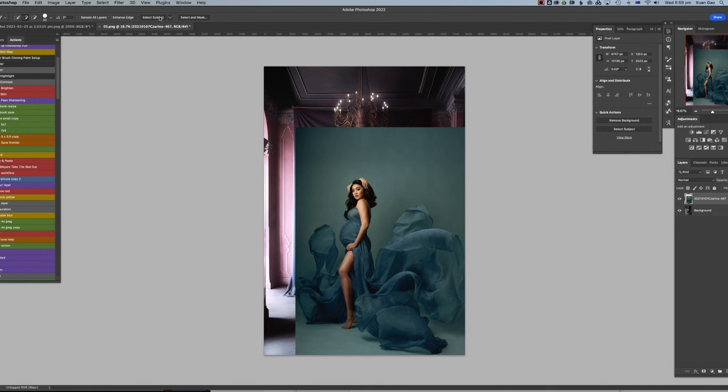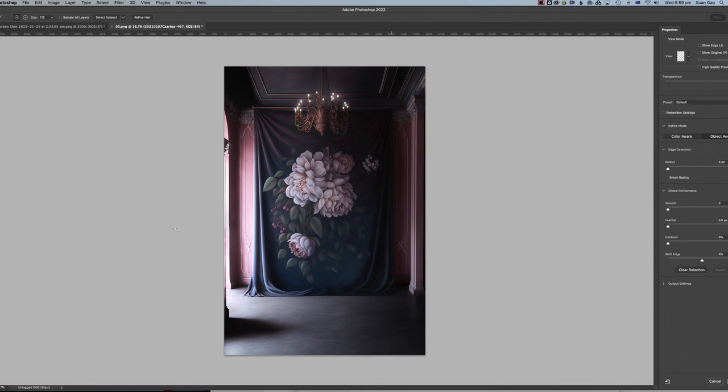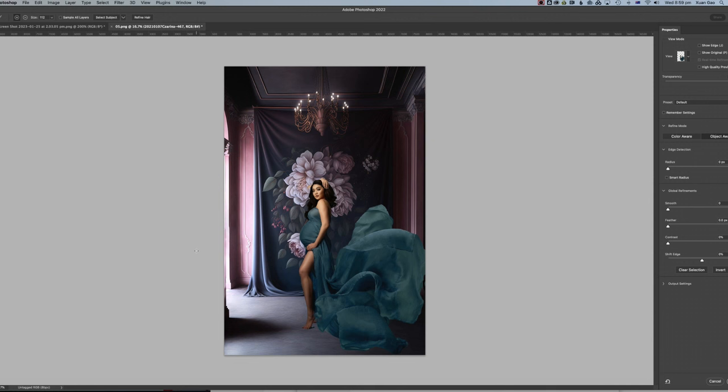I rasterize the layer to get out of the smart object mode. Now we go to the Quick Selection or Magic Wand tool and click Select and Mask — on these full-size backdrops it's quite important to use Select and Mask rather than just Select Subject on its own. Inside Select and Mask, click Select Subject. It only selects half the fabric, so I click the plus sign to include more of the area I want, and drop the transparency so I can see what I'm doing. Make the brush bigger.